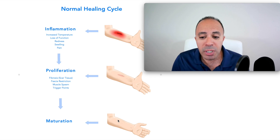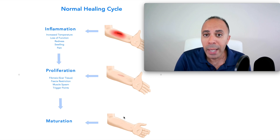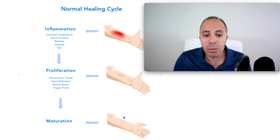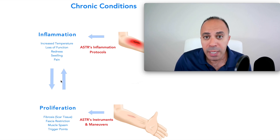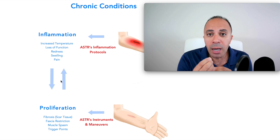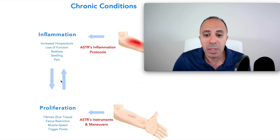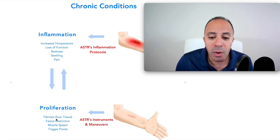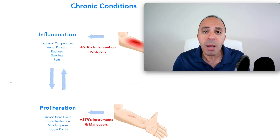In the ideal scenario, during the maturation stage the body gets rid of the scar tissue and everything clears up — that can take days, weeks, months, or even years with chronic conditions. With chronic Morton's neuroma pain, the body typically goes back and forth between inflammation and proliferation. You have excessive inflammation and you also feel that 'rock' feeling, which is typically scar tissue pushing on and irritating the nerve. We need to address the root cause.